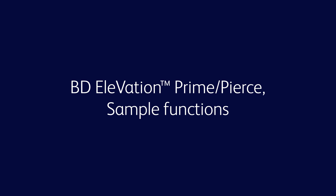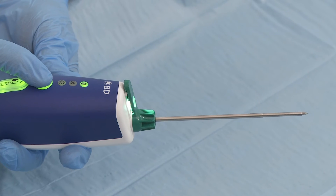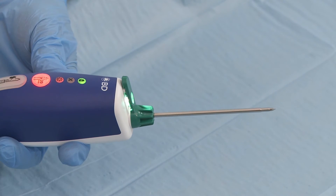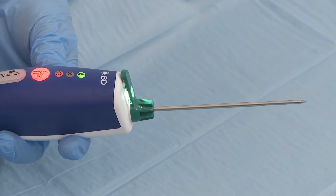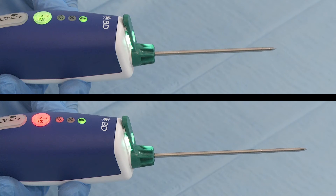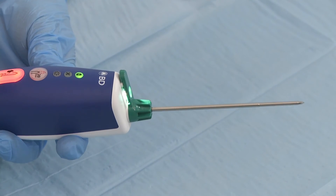The prime pierce optional function is intended for the user to advance the needle 2 cm (20 mm) into the breast and/or lesion. On pressing the prime pierce function button, a motor pulls back against two parallel springs. On pressing the button again, the motor releases the springs to pierce. The needle is advanced 2 cm (20 mm). Sampling is done by touching the sample button.